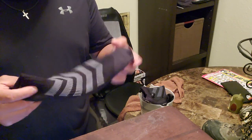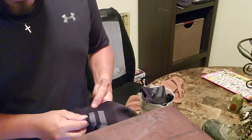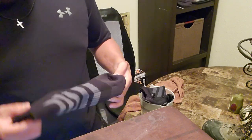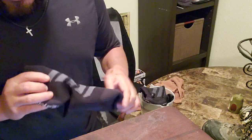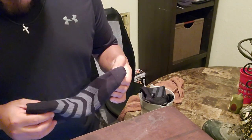They make winter socks also, and then they make versions for the summer heat. One thing I like about them is that they're backed by a lifetime guarantee. If anything happens to them, you can definitely get your money back if you're not happy with it.